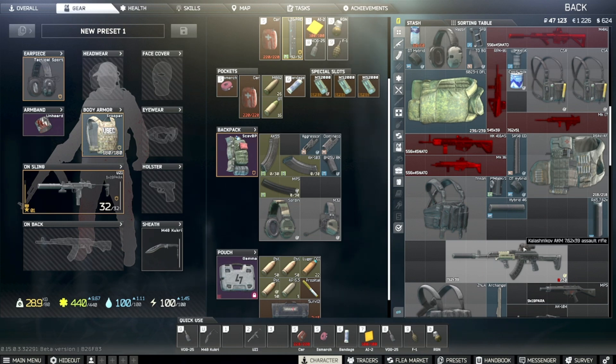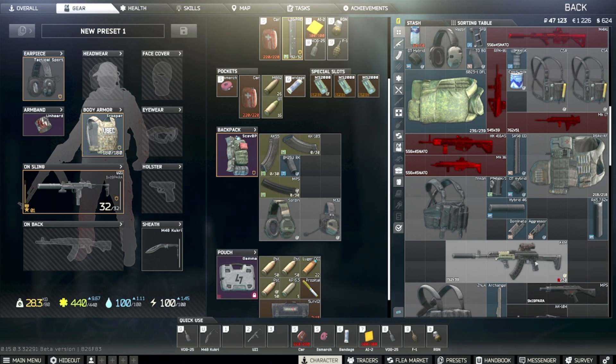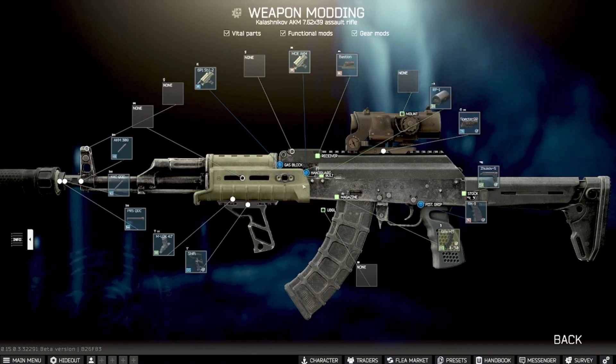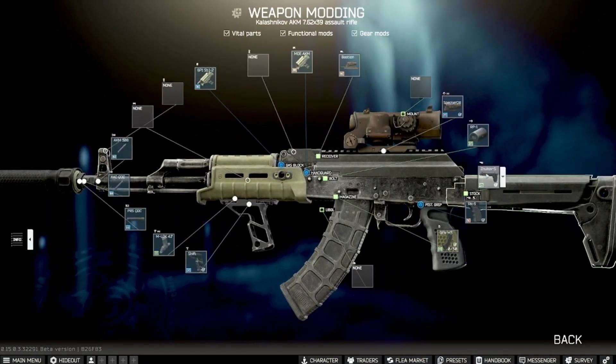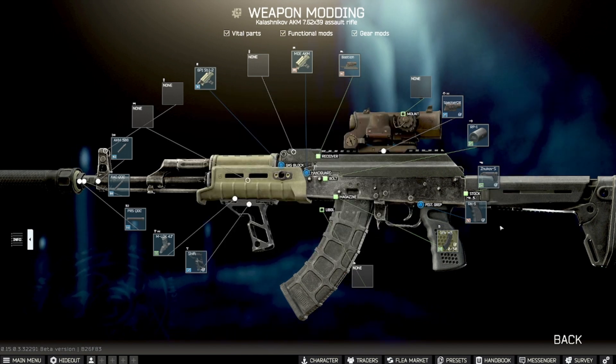So you've got options with the Dominator and Aggressor as possible handguards, and of course you have to use the Fortis — any of those will work. The Zukov is probably the best stock you can get for this build because of that minus 28 recoil.